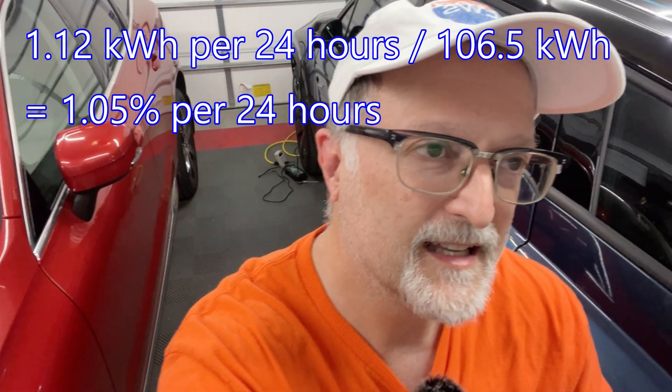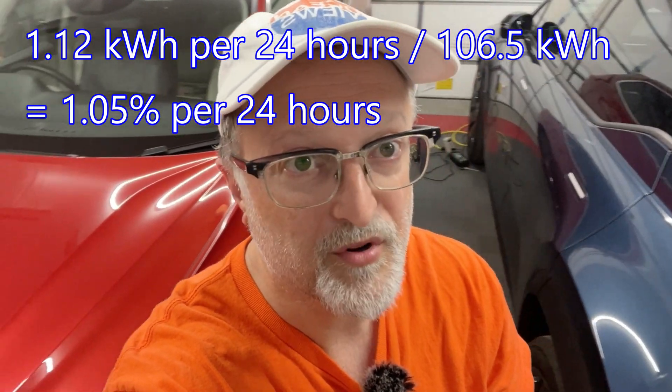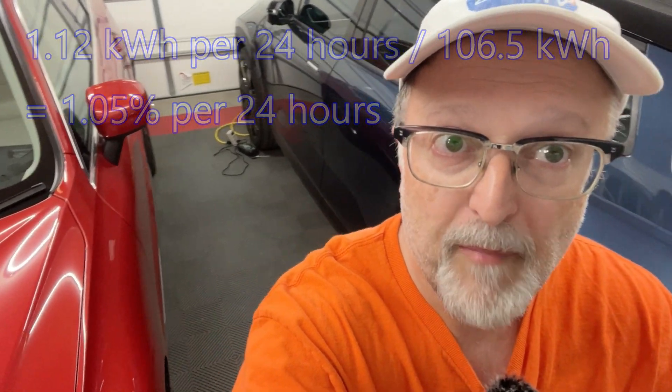That's surprisingly higher than I expected — I was hoping for less than one percent. However, I feel it's better to use the battery tender to charge up the 12 volt battery than the high voltage battery pack. I think that gives you better life on the high voltage battery pack over the time that you own the car. So I still recommend using the battery tender for keeping vampire losses lower on the vehicle.